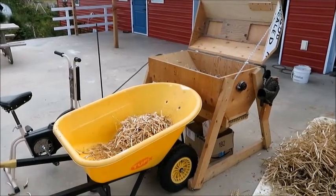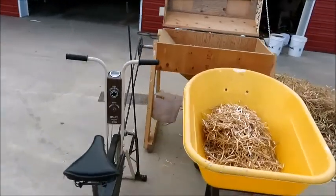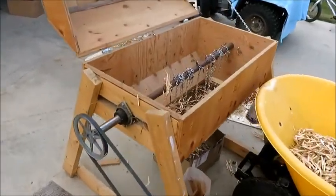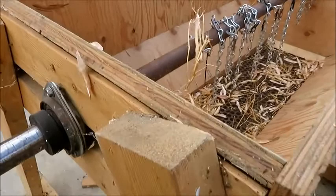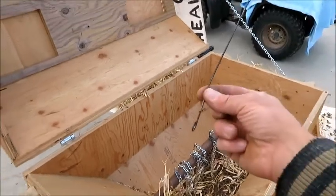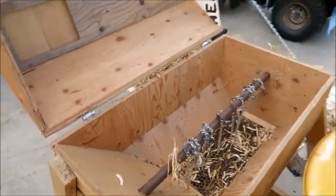Here's our bike thresher with our exercise bike drive belt. Today we have chains on. Sometimes we have wooden paddles we put on, and sometimes we put on short pieces of wire. So we are threshing beans today.